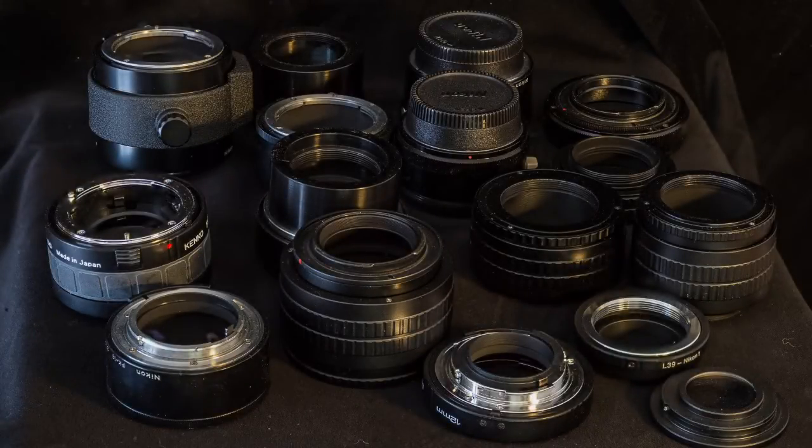I'd like to talk about the various kinds of adapters you can put on the front or back of lenses. I have to say right up front: I really don't like doing that. Even so, I know you'll want to try it, and I certainly did — I've had virtually every kind of close-up lens and adapter in an attempt to find something truly superior to the lenses themselves. But I never did find that.